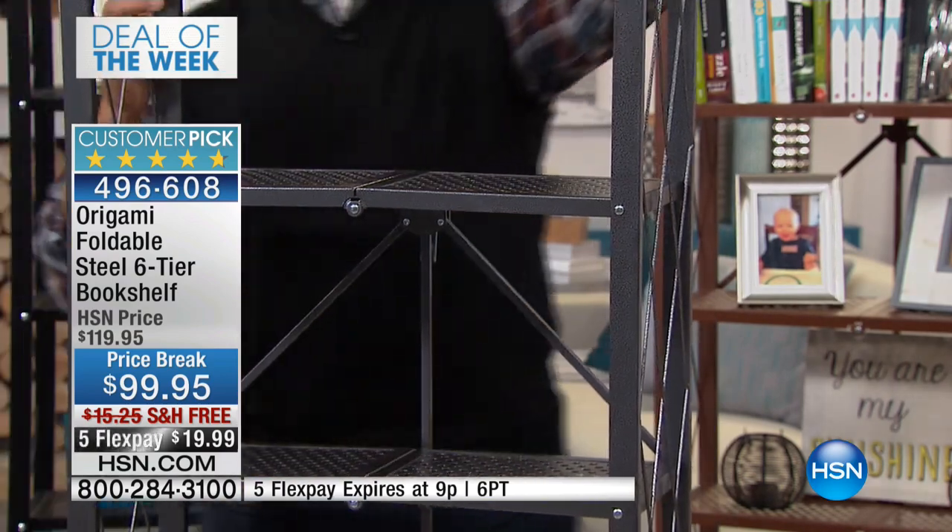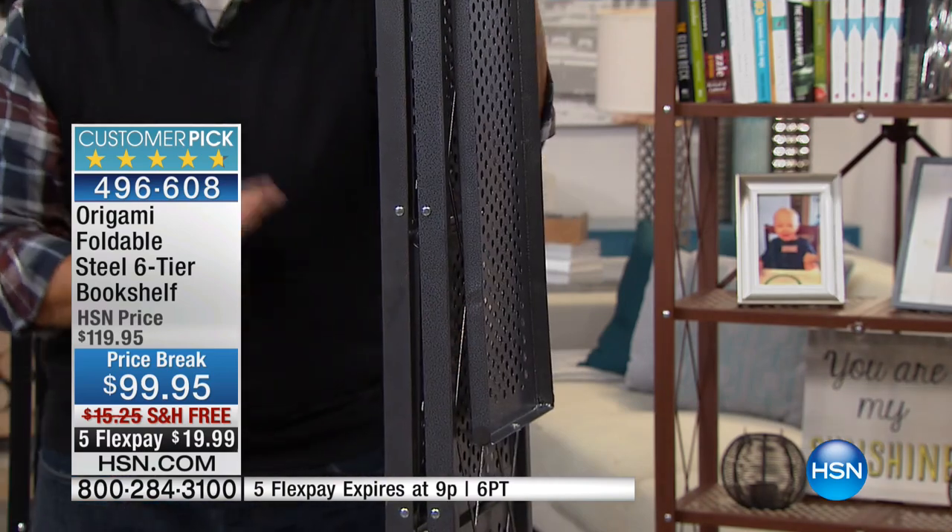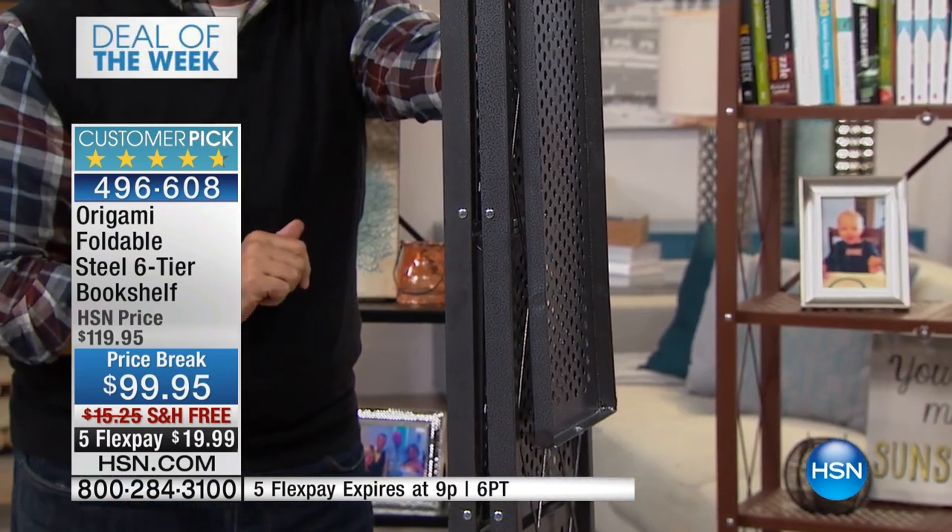I'm waiting for it. This is the big deal with origami. Watch this. Just like that, we can fold this down to something that's just about four inches wide. Isn't that amazing? It's phenomenal. It's so easy.